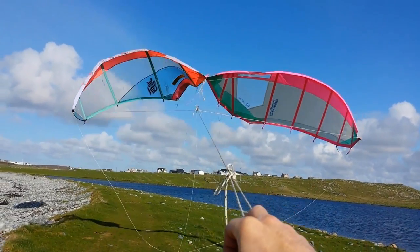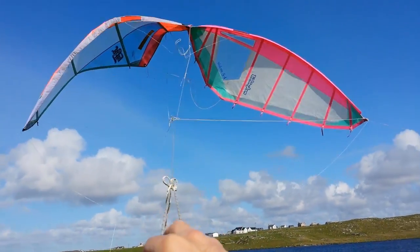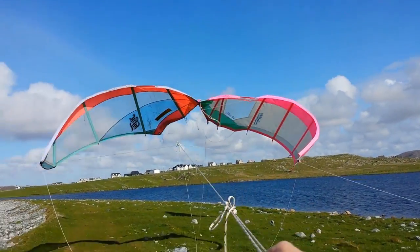It's really weird flying this through a phone — having a look at a phone to fly it. But I'll tell you what, I'll make it back to flying it properly.